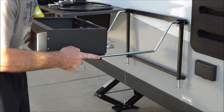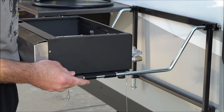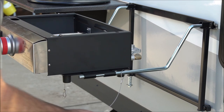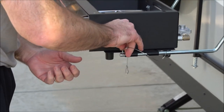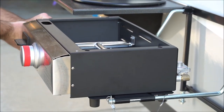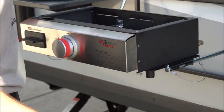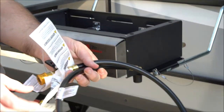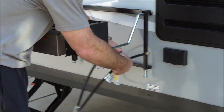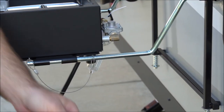Then you just need to line up the holder and it'll go in — it's in there. To secure it, you just re-put these pins in. To hook it up to the gas, there's this cable. This just hooks into the back — quick connect — and this goes underneath the camper.